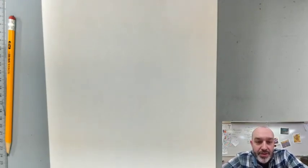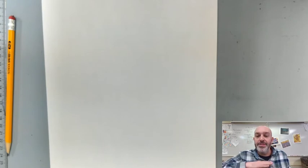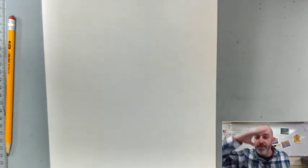Welcome back. This is Mr. Lindsey with another drawing lesson. For this, we're going to try a self-portrait, which means drawing a picture of yourself — basically from the shoulders up, so your face, your portrait.